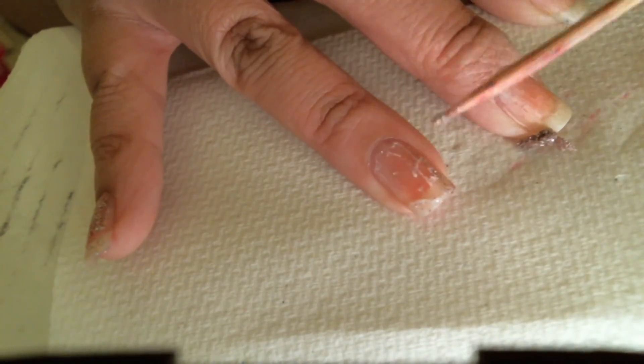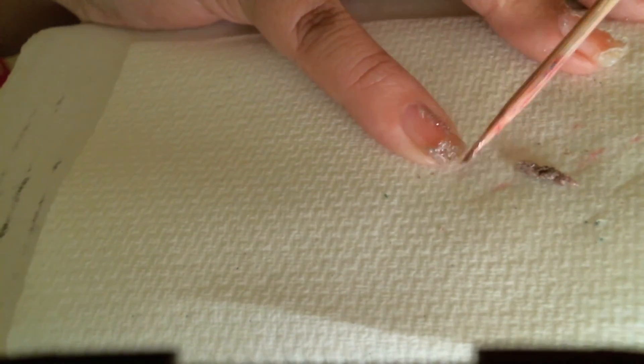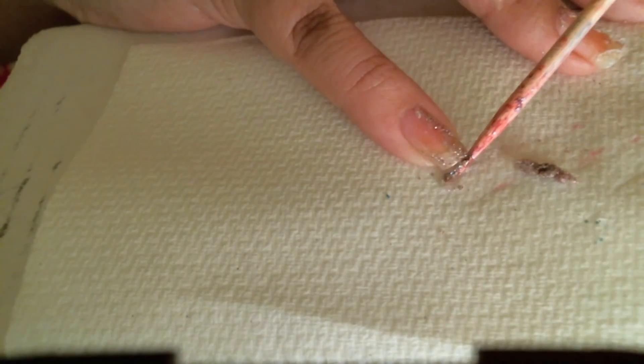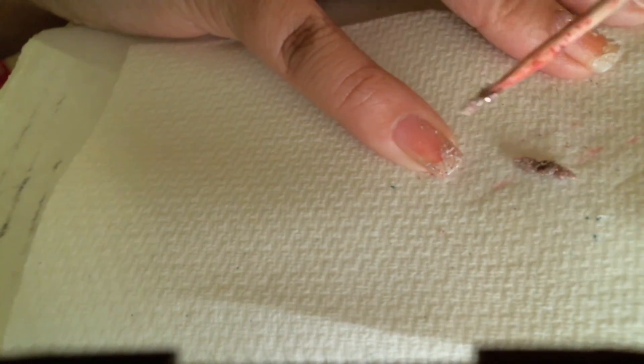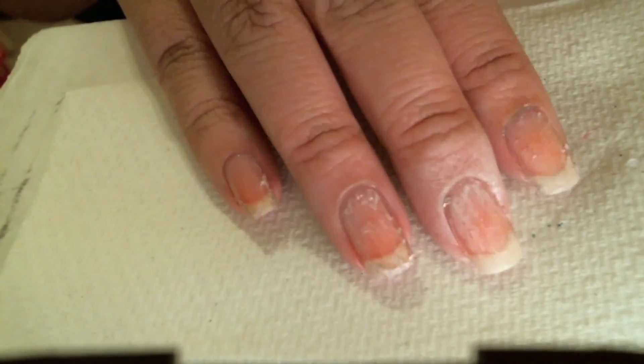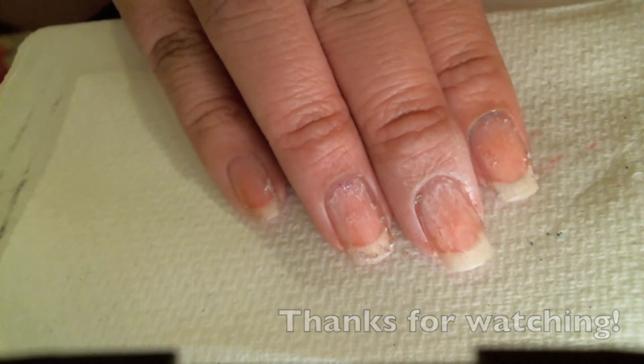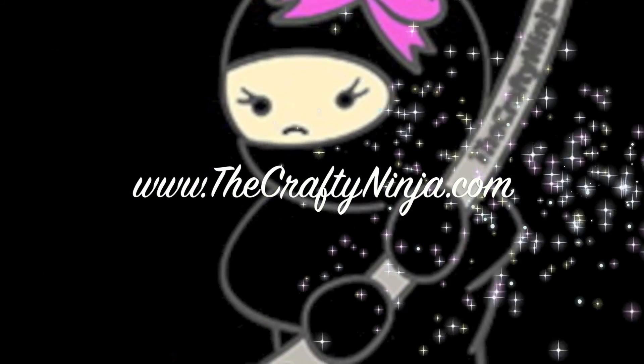Thanks for watching my easy PVA peel off base. You don't have to fight with the glitter or wrap it around in aluminum foil. Just use this and look at it just magically come off.